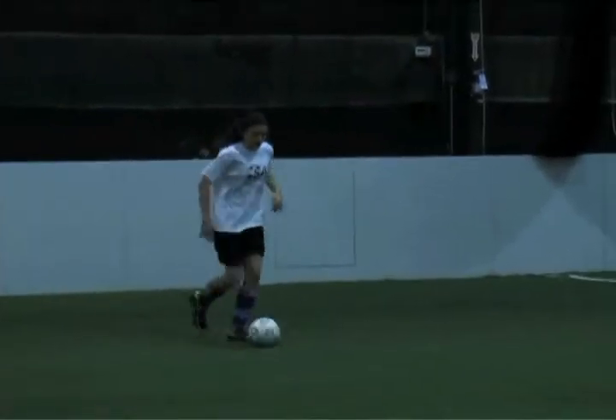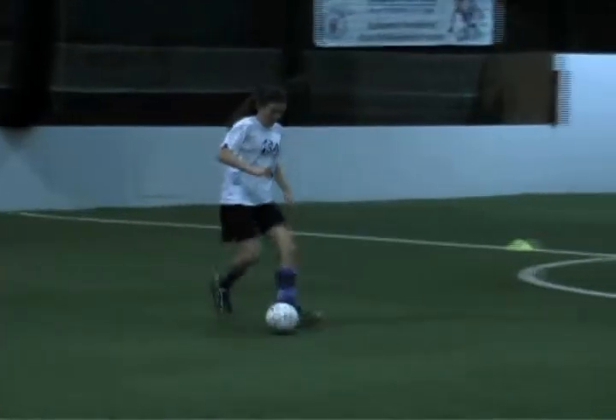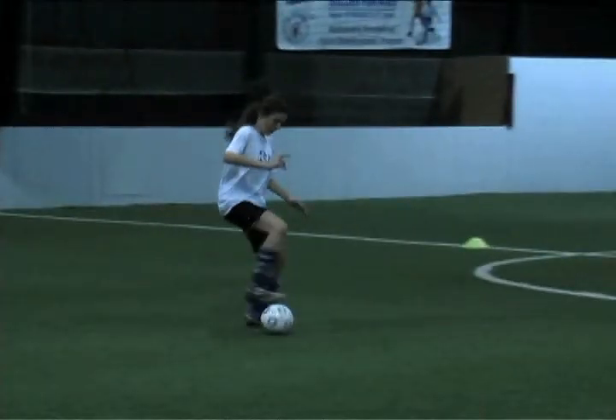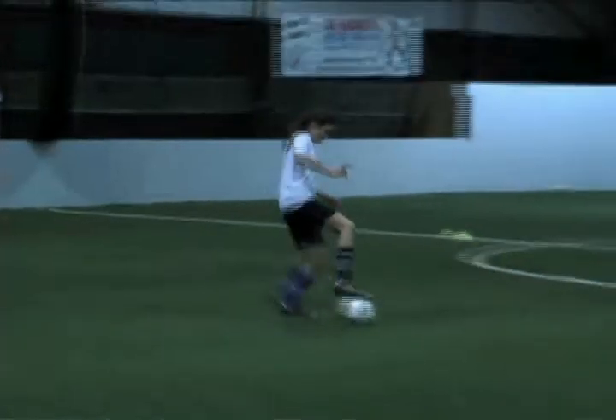First, dribble the ball towards the centre of the field. Then place both feet behind the ball. Gently step on the top of the ball with the sole of your right foot. Hop over the ball by pushing off from your left foot, turning in the air to face the opposite direction.